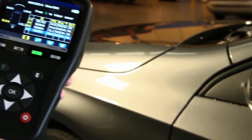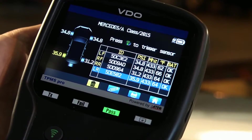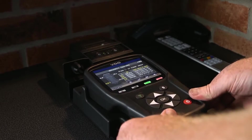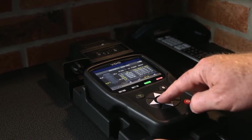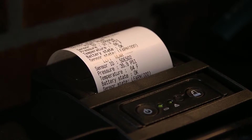The tool can display the tyre pressure, tyre temperature, sensor ID and battery status on its high-resolution 4.3-inch colour screen. With the optional wireless printer and docking station, you can quickly print this information for your customer, making it an efficient and ideal solution for the workshop user and mobile tyre fitter.